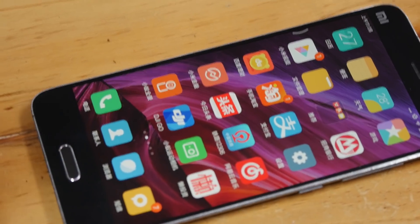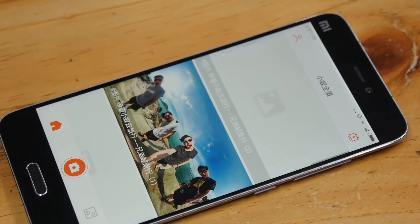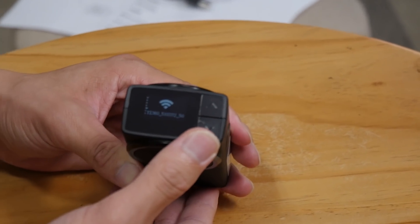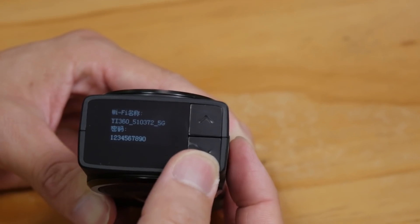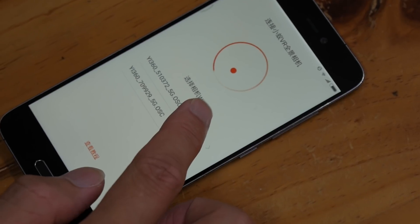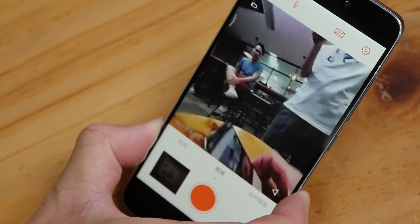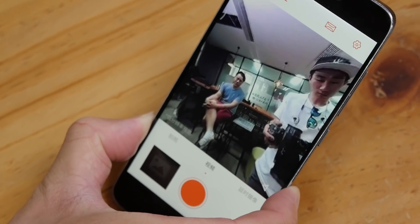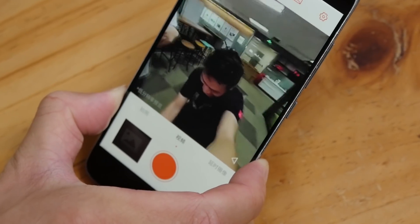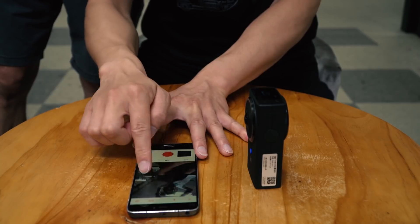First, download E360 from Google Play or the App Store and install it. Go to the home page, power on the E360 VR, and make sure the Wi-Fi is on. Check the Wi-Fi SSID and password, click the middle button — it will automatically ask you to fill in the Wi-Fi password. Then you're connected. You can select the interface to look around in 360 degrees, and the stitching is great.